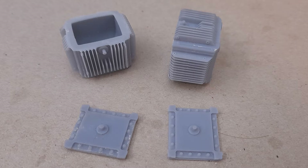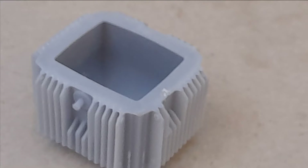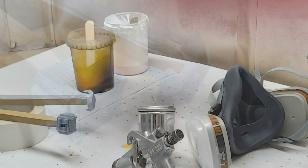Here we have the finished prints. Here's a closer look at the flask and there's the lid. All we need to do now is put them on some sticks and paint them yellow and white respectively.